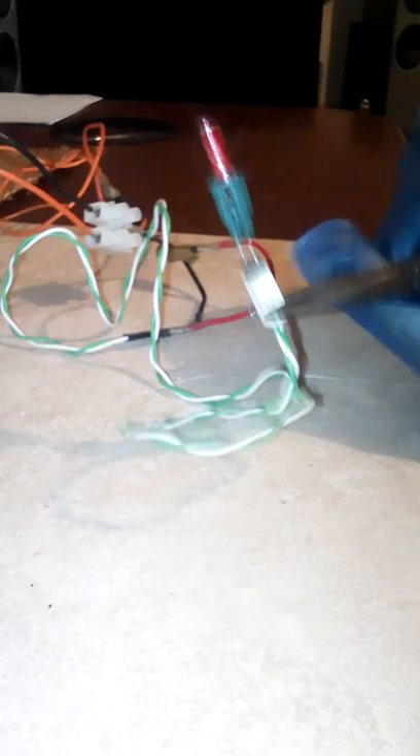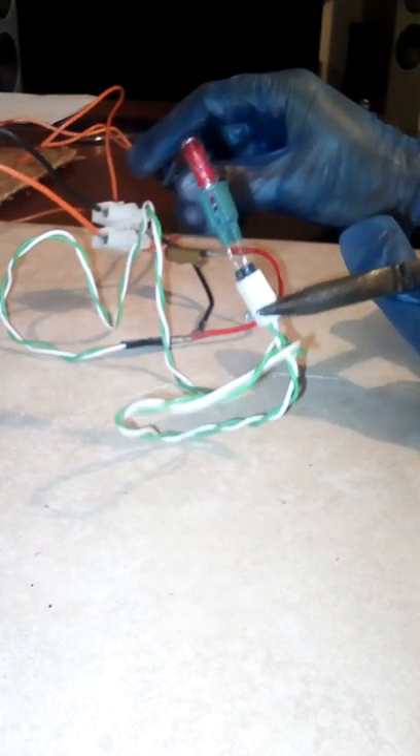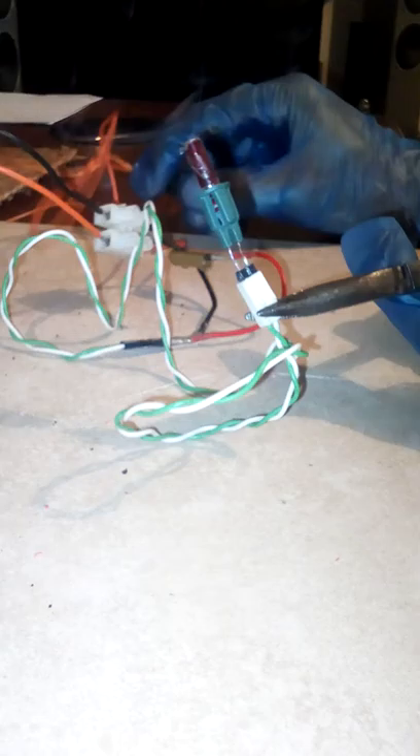Just holding these with the pliers so I'm not directly touching it. One, two, three. As you can see, that worked very well.